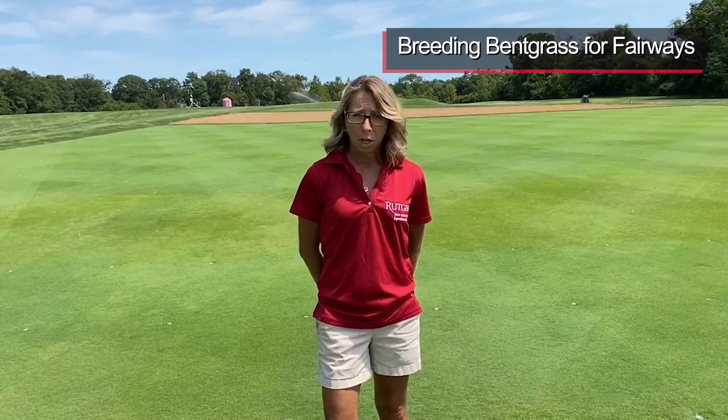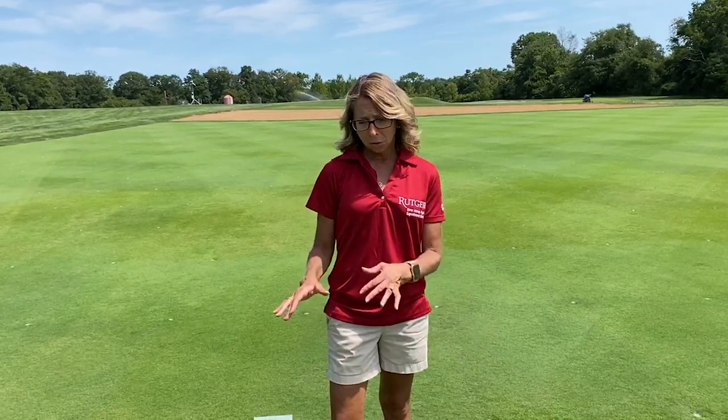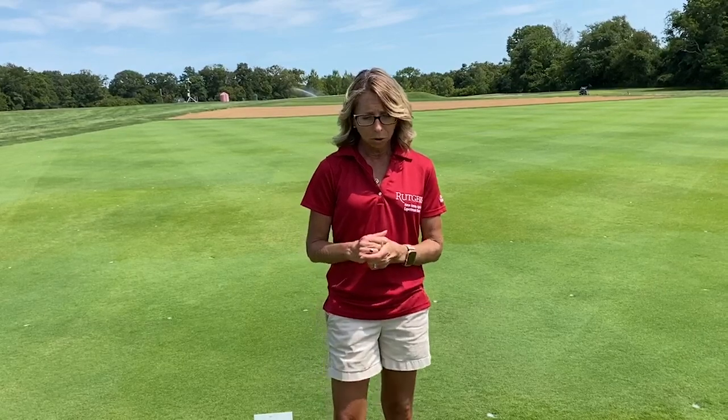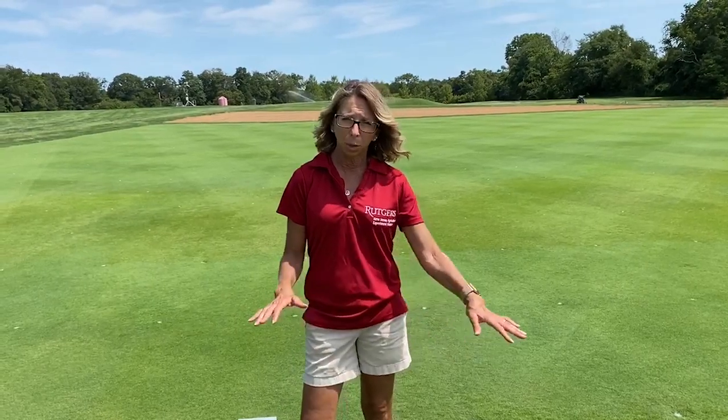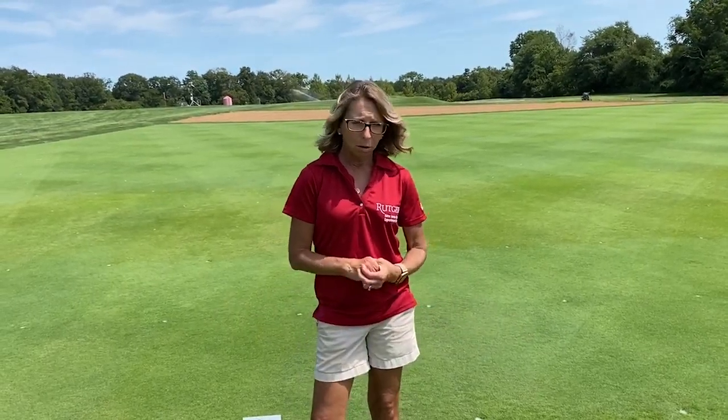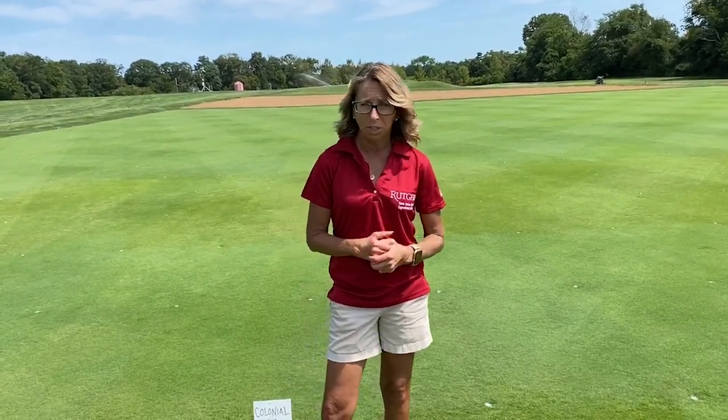We have a putting green trial also as a separate video, and in that talk I discuss our breeding for disease resistance. In this segment, I'm going to focus on what our breeding objectives are for fairway management. Our main species is creeping Bankgrass — it's by far the most stoloniferous, vigorous grass we have for fairways. We want it to be able to spread and fill in divots quickly, and that's one of our breeding objectives we've been focusing on the last few years.